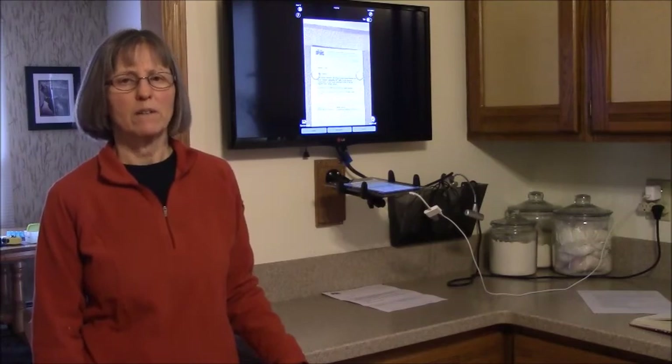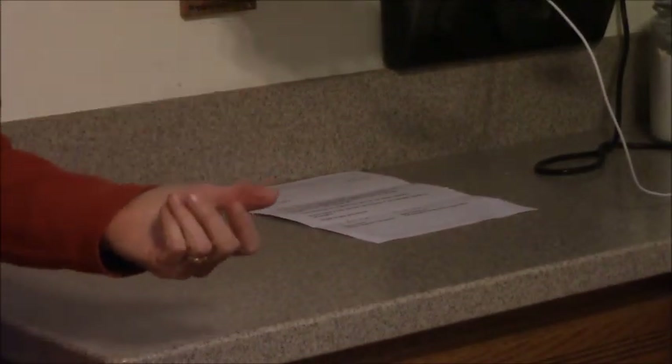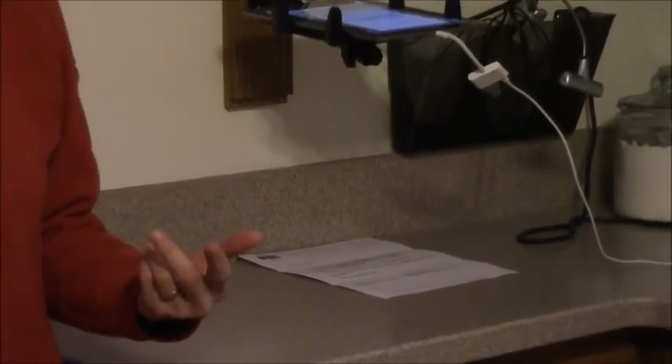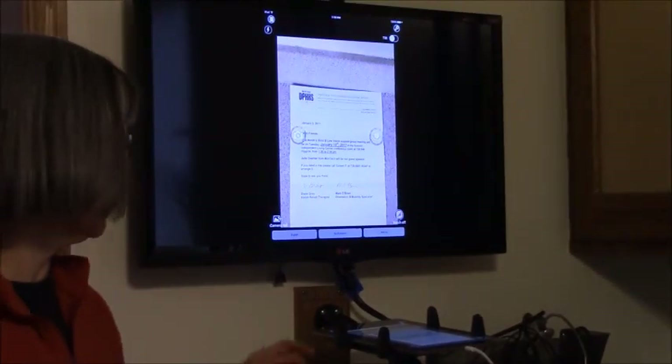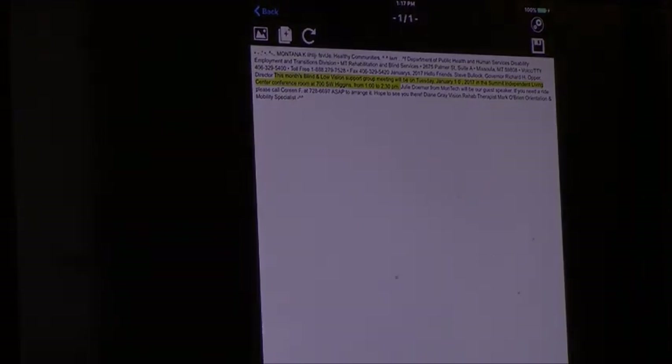When the mail gets here, once again I can position the iPad over the mail and either use the camera to read what's up on the screen — and again I can reverse the contrast — or I can have KNFB Reader read it to me. It reads: '2017 in the Summit Independent Living Center conference room at 700 SW Higgins from 1 o'clock to 2:30 p.m.'